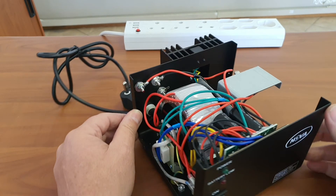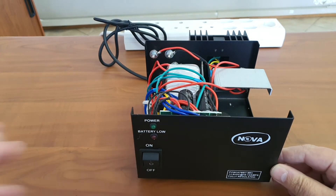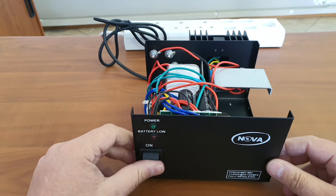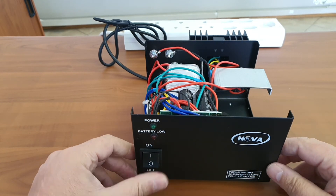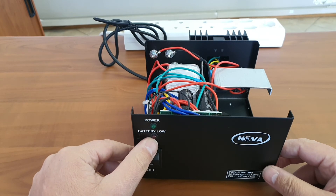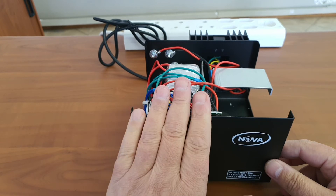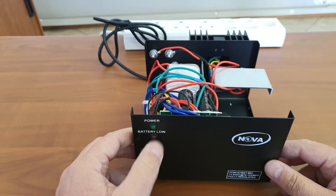This is a nice product that we sell across many industries — for example, in CCTV or for magnetic locks, where the battery backup is very useful. The large on/off switch, the battery low indicator, and the mains indicator all make it a practical and versatile unit.